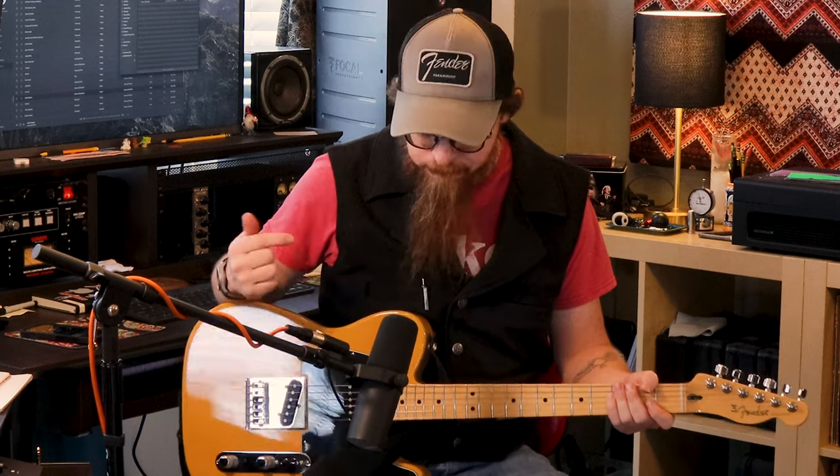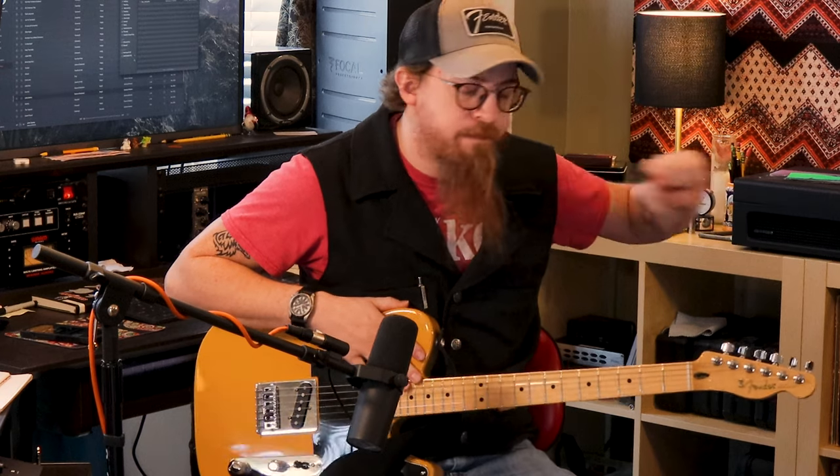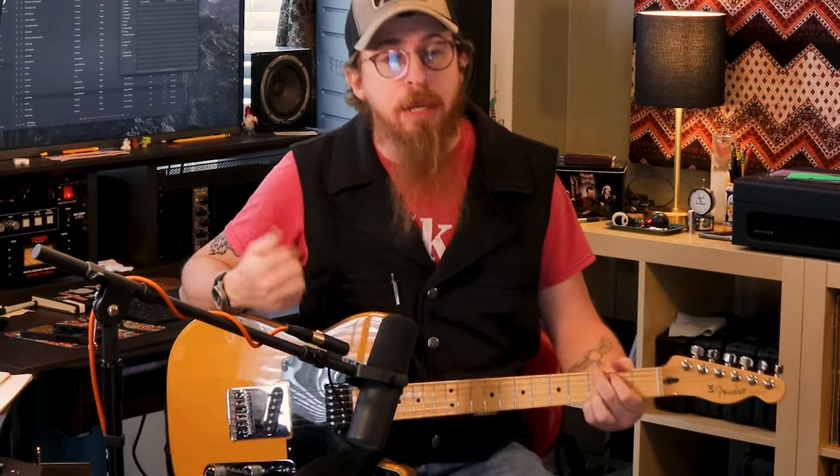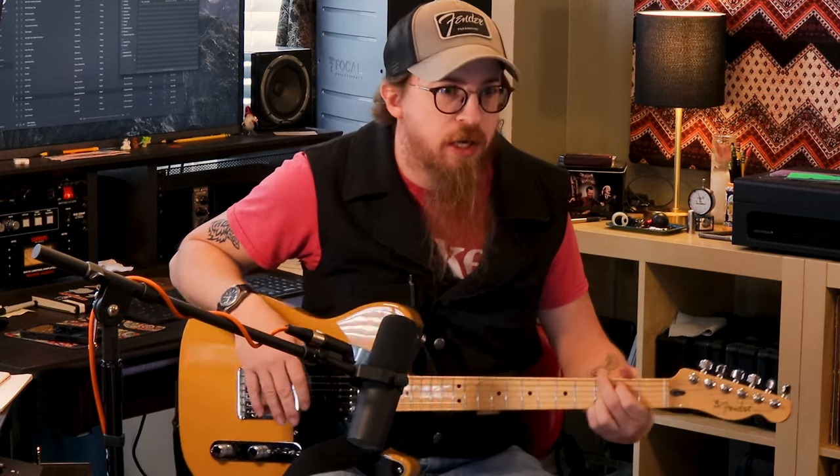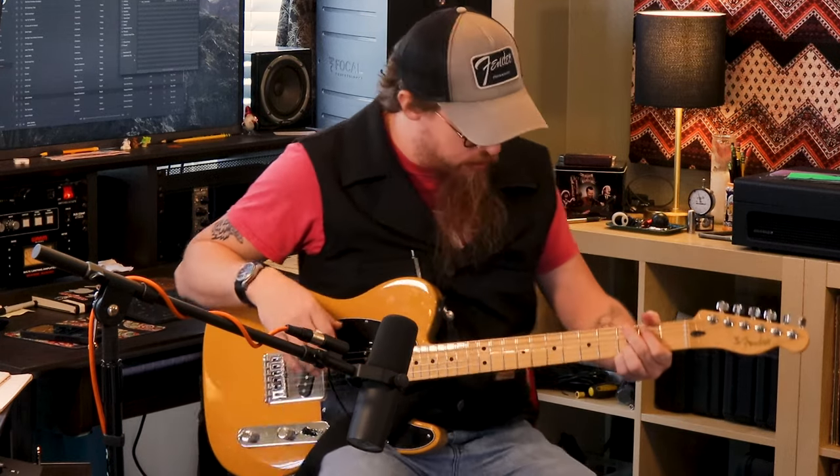Moving on to today's demo — we have this Telecaster and our Ignator Rebel 30 amp. You may have seen a video on its features, but today we want to show you how it sounds. It's got a clean channel and a dirty overdrive channel, and we're going to start with the clean channel with the volume up.